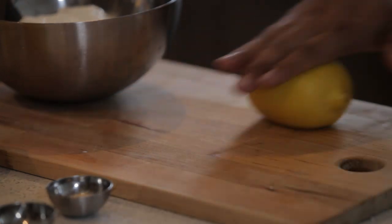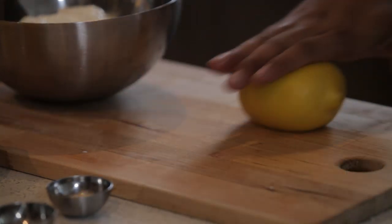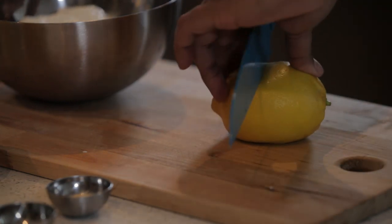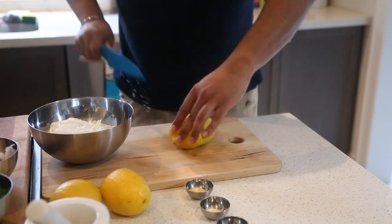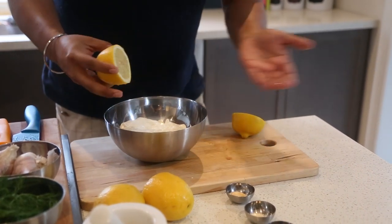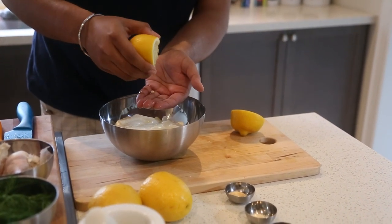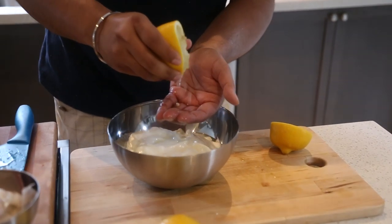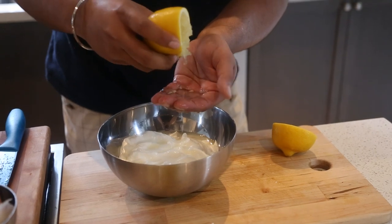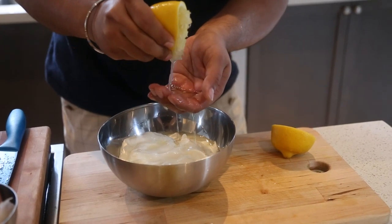Up next, we've got to use one lemon. The trick to this — I've showed this in my previous video — you squeeze down, which releases all the juices from your lemon. Cut it in half. Now if you don't have a strainer, that's okay. Use your finger as a strainer, just place your finger down and squeeze. Though I've already lost a few seeds — usually this works better.